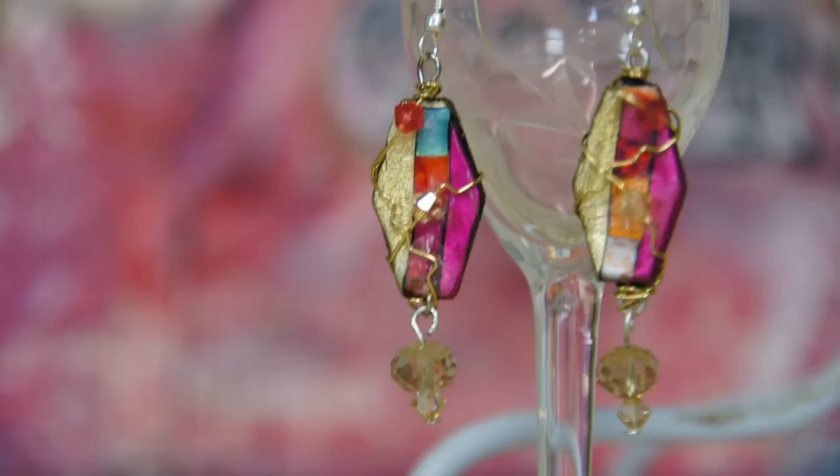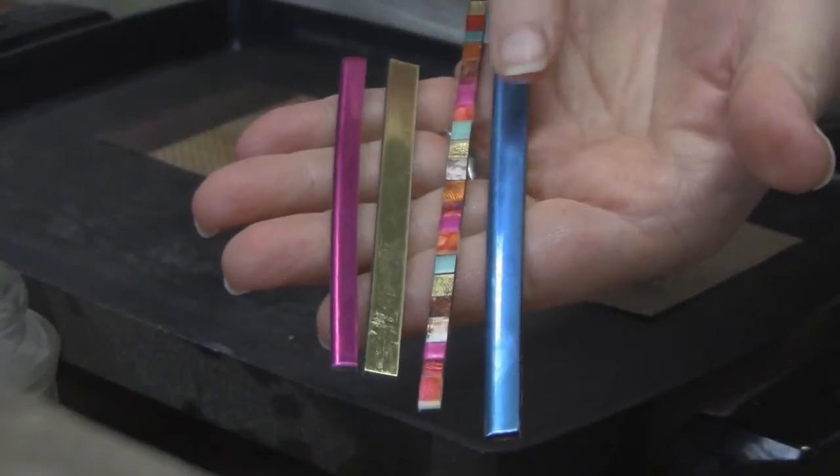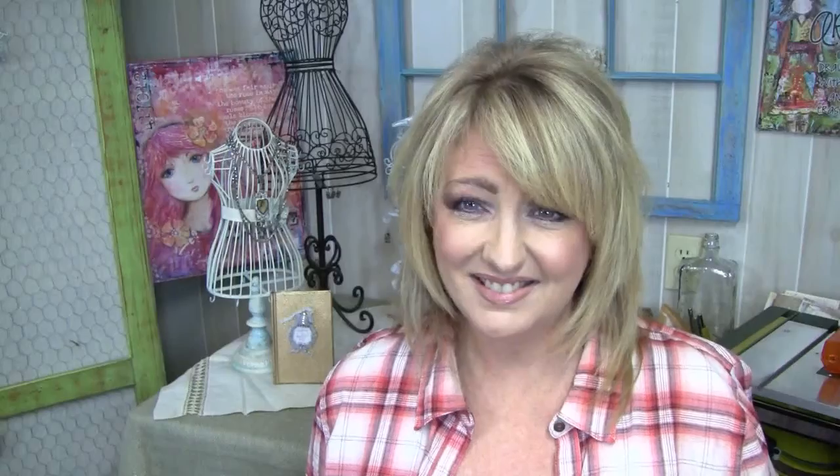So let's get started. Step one: select the colors of friendly plastic that you want to use and cut those into strips between an eighth and a quarter of an inch wide.